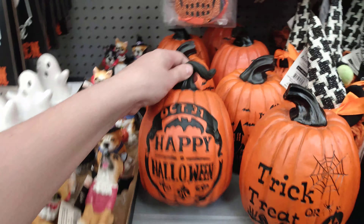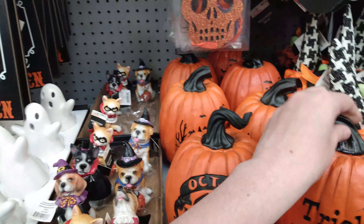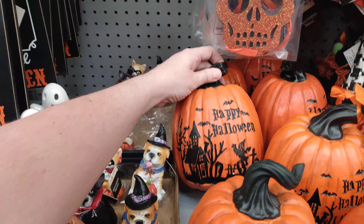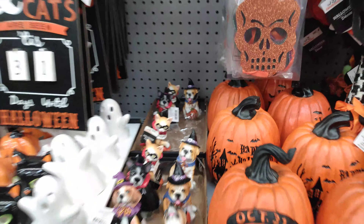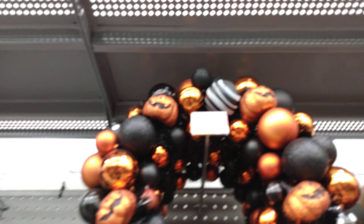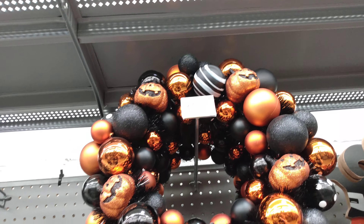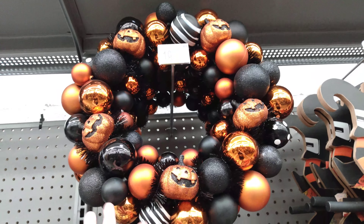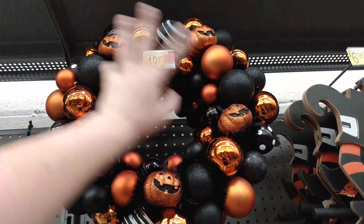$4.64 — you have the October 31st Halloween pumpkin, trick or treat, and that is the pumpkin and the spiderweb. Also 'Happy Halloween' that has the haunted house ghost on there. Then here we have the shatterproof wreath at $19.97, and this has little pumpkins and black and white little decoration balls in here.